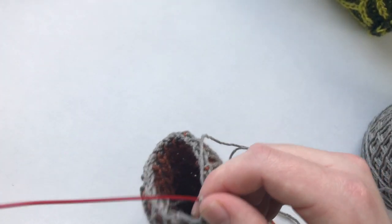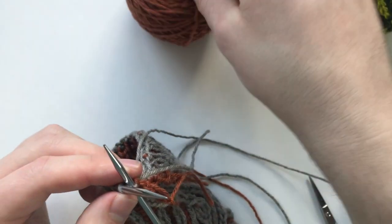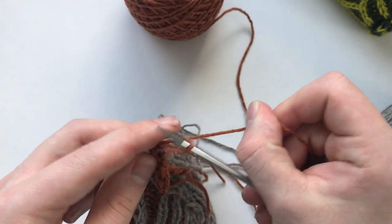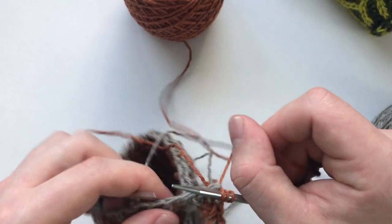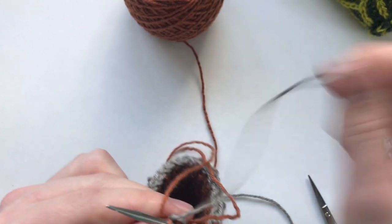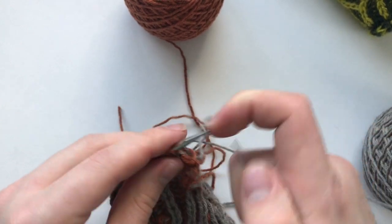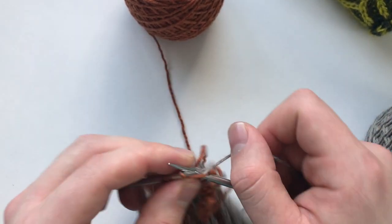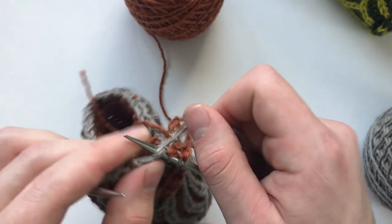We're just going to continue working in the same fashion all the way around. We can also use our second color to have alternating colors on our i-cord edging. Pick up another stitch, pick up another stitch — this can be a little fiddly, so just make sure you're pulling things tight when you're switching colors. Knit two, knit two together through the back loop, and pick up another stitch.